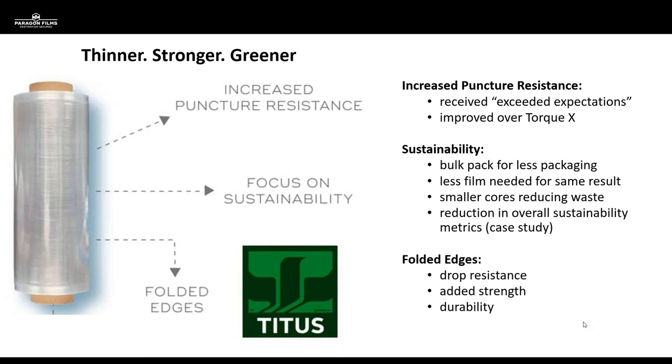The conversation you're going to want to be having with your customers is going to be heavily driven by sustainability. From a manufacturing standpoint, Perigon is only going to be bulk packing this product because that really fits the sustainability model — we're not going to be putting this in paper cartons. With the quick lockout and tensilization of this film, you're going to need a lot less film to achieve the same containment levels and compression on your loads, and the smaller core reduces paper core waste entering the waste stream. It's a great opportunity to do film audits and show customers real metrics.